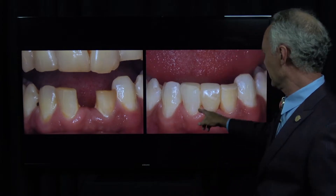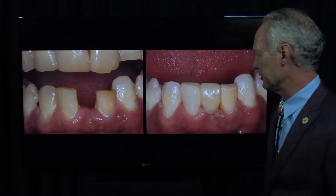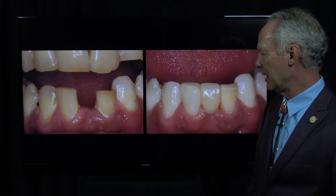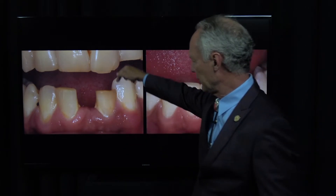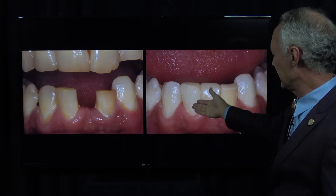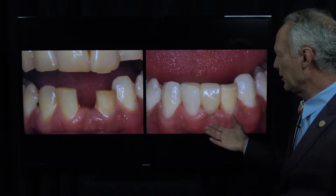The perfect spot for a Maryland bridge is when a person is missing a lower incisor. I'm going to show cases where I've taken out all four lower incisors, grafted the areas, and replaced them with a four-unit implant-supported bridge. But if the patient's not ready for that and the other teeth are decent, you may want to place a Maryland bridge - that's perfect.